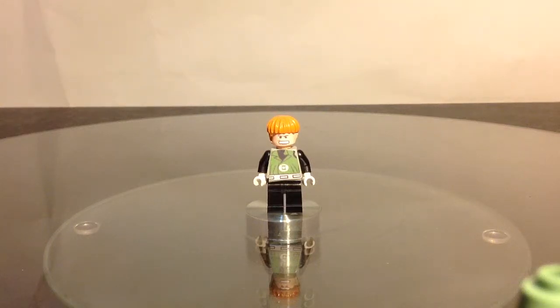Hey YouTube, this is OzzyFoot8676, back with another custom minifigure. Today we've got a DC Super Heroes, or DC Green Lantern character, and this is Green Lantern, Guy Gardner version.